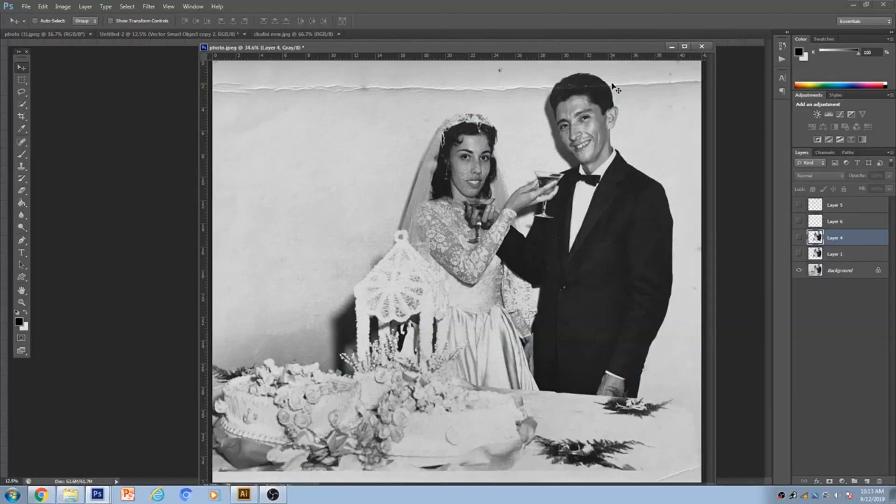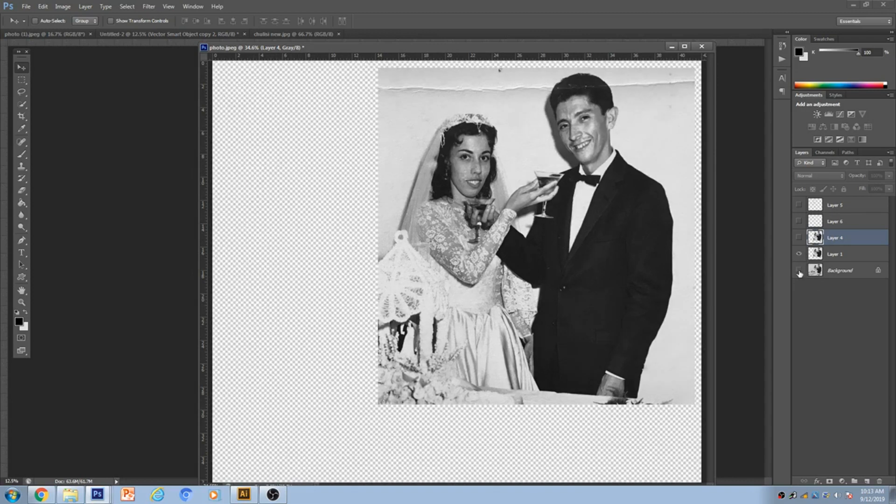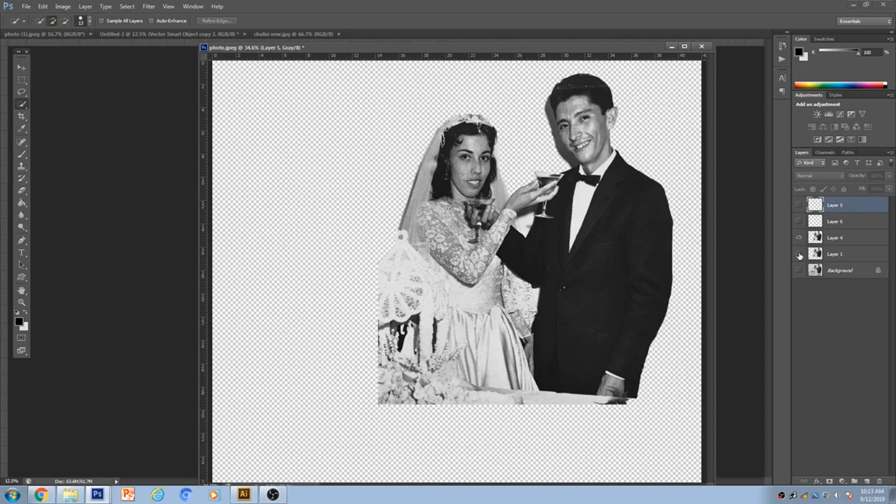This is the picture they sent. I want to make sure this part here is what's going to go on the shirt — all this extra space you're not going to use. The background, especially this wrinkled part, needs to go. So you come to the quick selection tool, click on it, and start highlighting what you want to keep. And this is what I came up with.